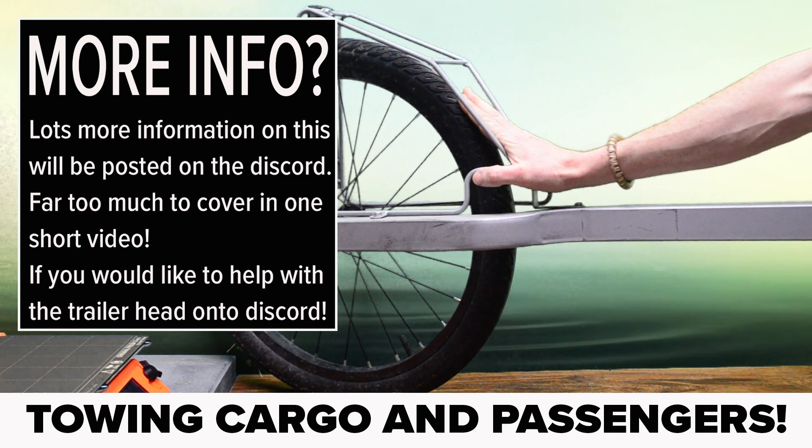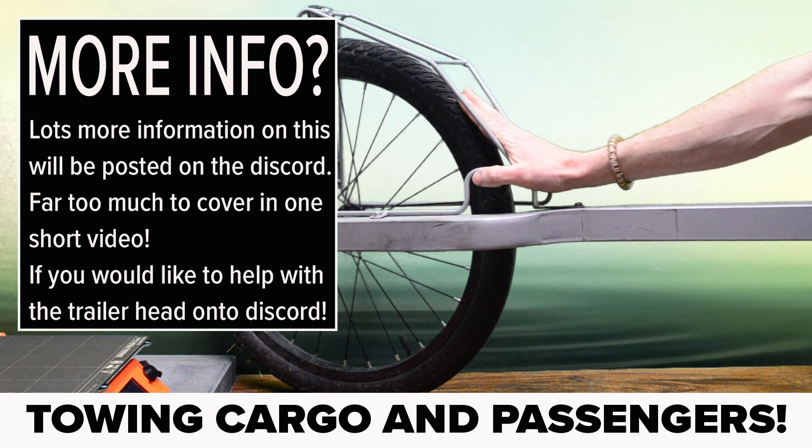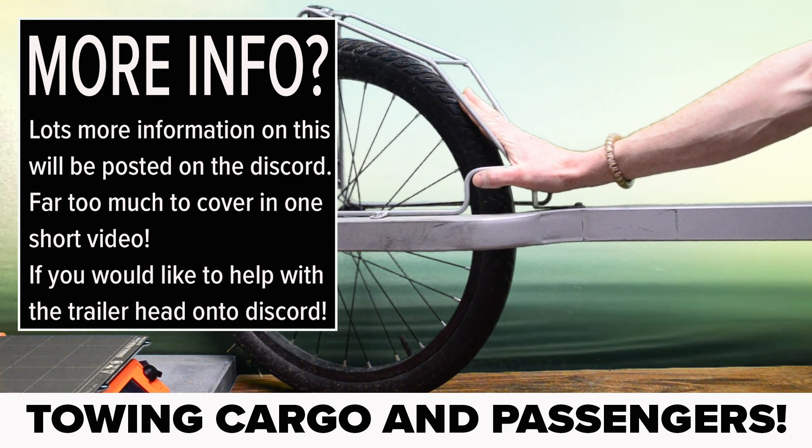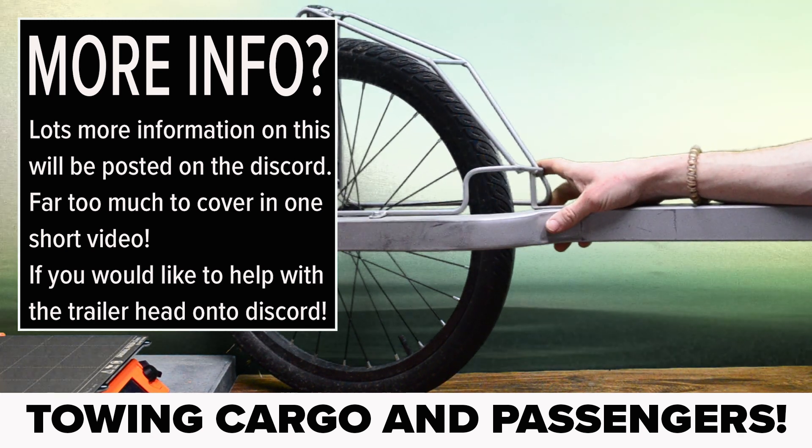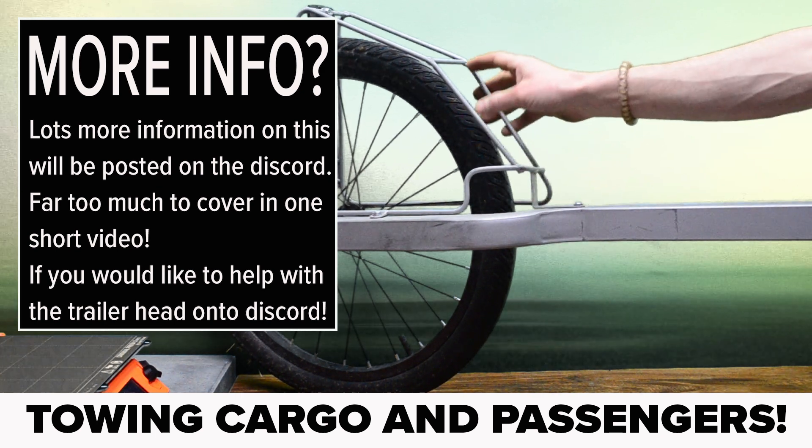Beyond delivering cargo, I think there is potential for a well designed trailer to be used for passengers, touring holidays, hunting and fishing trips. I am going to be doing a dirt bike version of this build — it will be a brilliant bike for it, basically like the Siron except with a powerful motor that won't fail at high RPM.